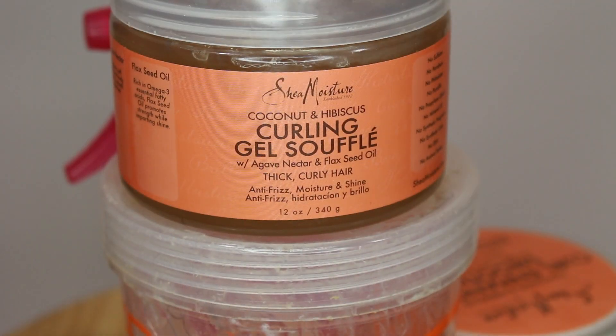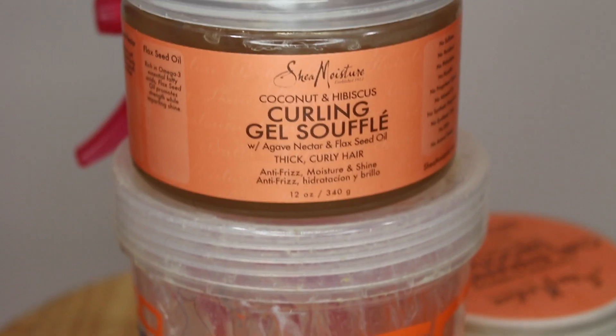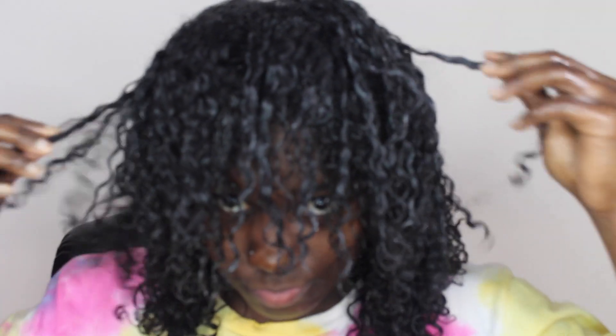You're probably wondering why I left the hair out in the front — I'm going to use a different product that doesn't give as much hold as the Eco Styler, since my edges are so fragile. I came to the realization that slick edges are breaking your edges off. I use Shea Moisture's curling gel soufflé — a little of this goes a long way.